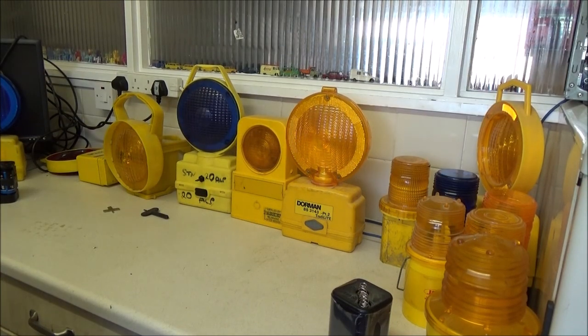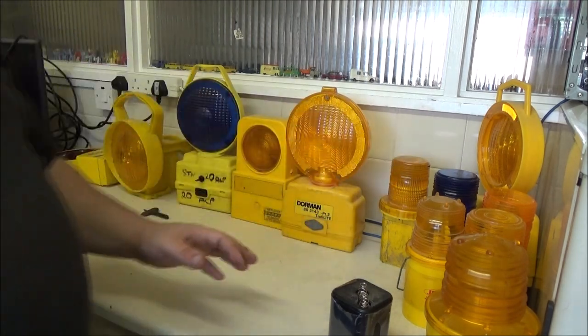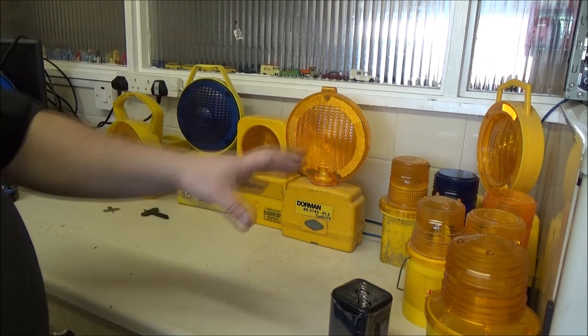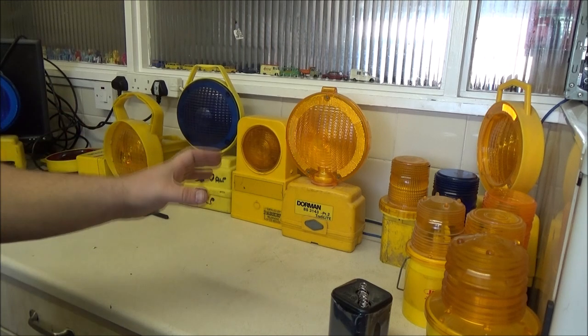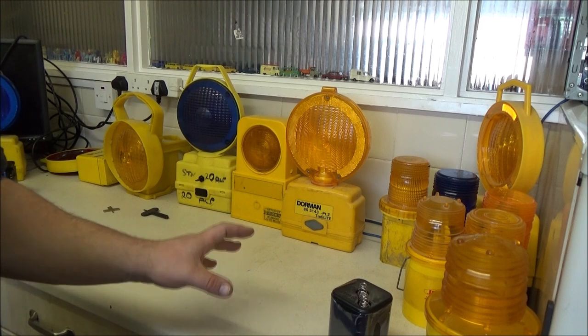Hi everyone. I thought I would do a little information video on my lamps - my barricade lamps, or road lamps as we call them here in Britain. On some of these, especially the 360 lens designs, the battery does actually have to go in a certain way. And there are different methods of switching these as well, and there is a reason why they are designed that way, which I will get into as the video progresses.